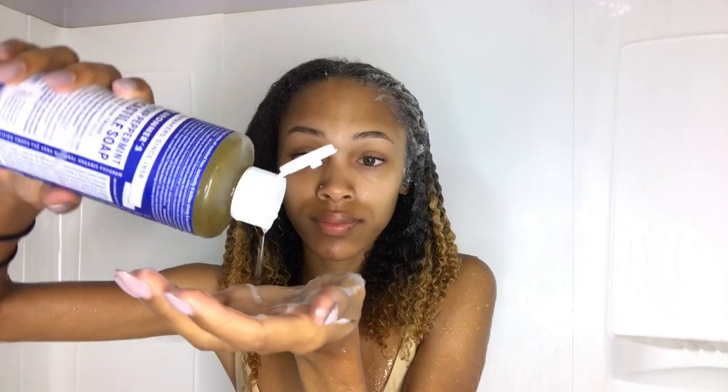It definitely reminded me of African black soap just from the consistency and also how it felt on my hair. My first impression was I really liked this. You all know I'm a sucker for shampoos that have a great lather, and I really liked this lather. It also felt very moisturizing on my hair.